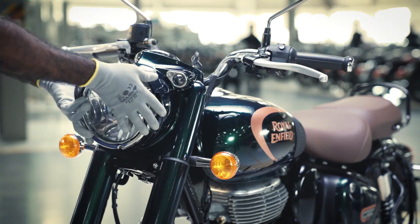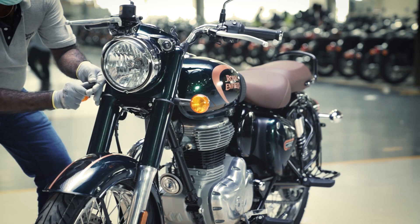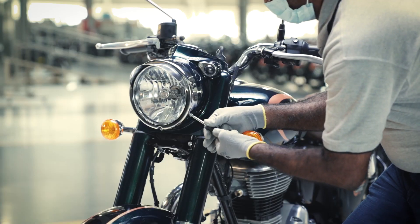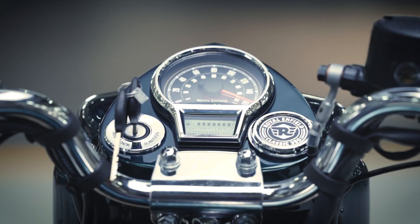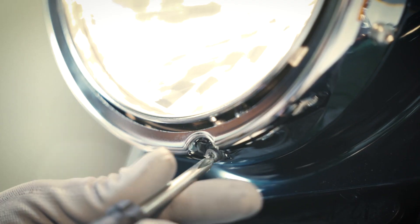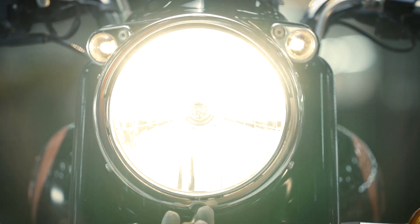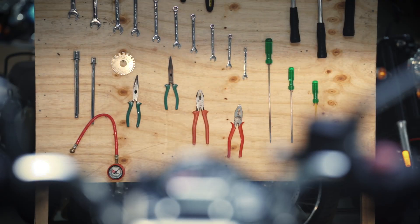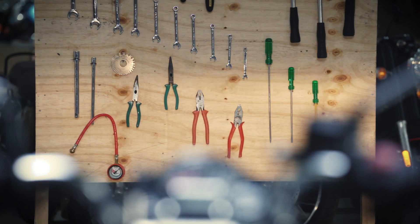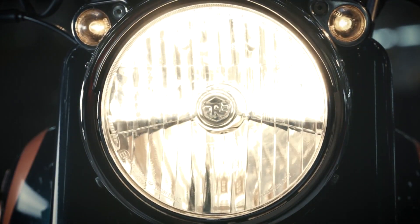Align the headlamp casing and tighten the allen bolts using a screwdriver. Align the headlamp glass by adjusting the bolt. The headlamp is now working and you are all set for the ride.